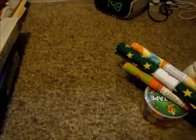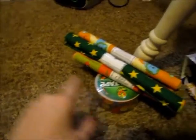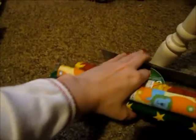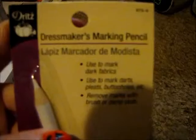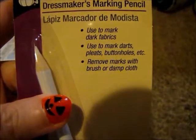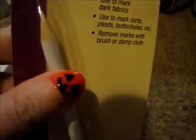Okay, I'm back with my haul video. I'm going to start with this little part right here. I didn't get much on this day — I think this was Tuesday when I went. I got this dressmaker mark and pencil. It says to use it to mark on dark fabric and it removes the mark with a brush or damp cloth.